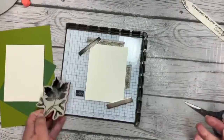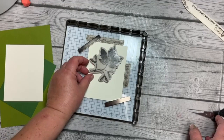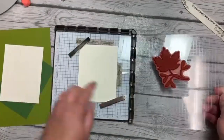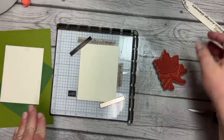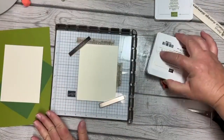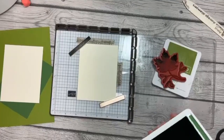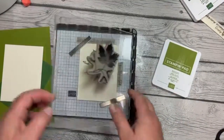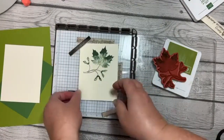As you can see — I should have explained as I went, but I was talking — I'm just laying my leaf down where I want it on my cardstock, and now I'm going to pick that up on my platform. I'm going to start with Garden Green, just ink that up. Then we're going to take our leaf, ink it up, and stamp it over here. Look at the detail — I love that it shows the veins and everything.